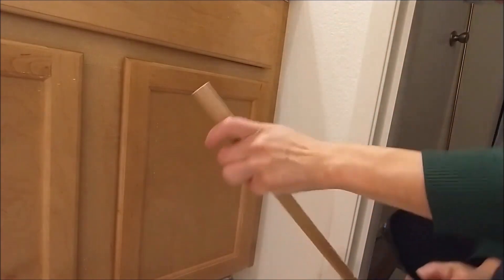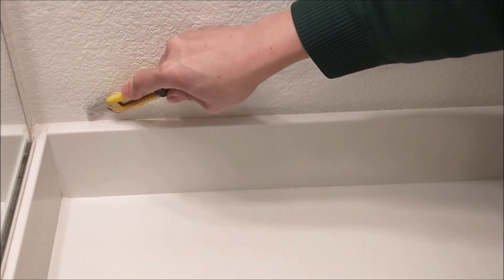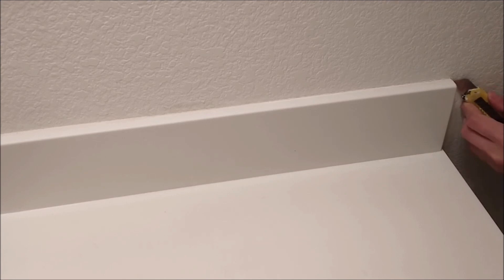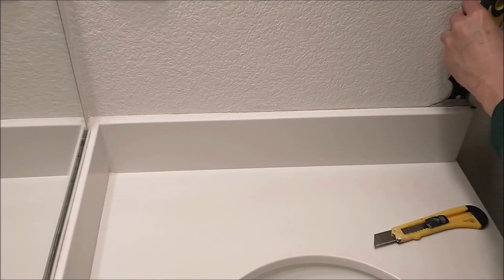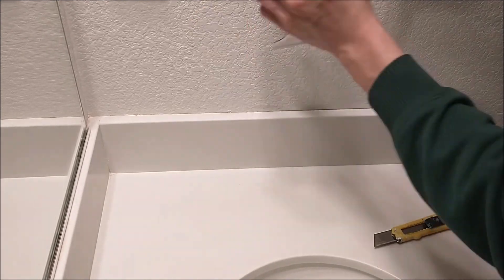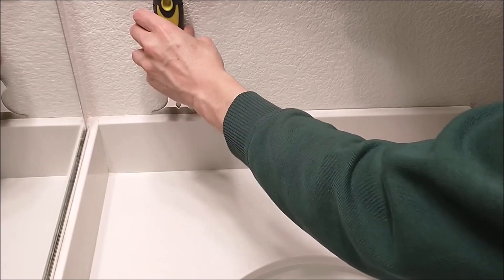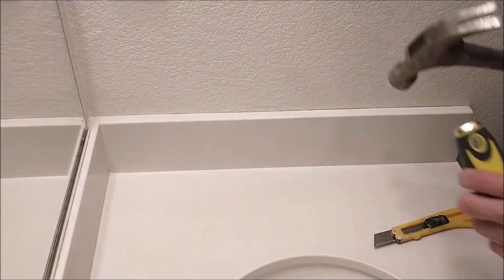That's it, that's how you take it out. I need to use more of this. Be careful — you don't want to crack the stone. Do a little bit at a time, little by little like this.